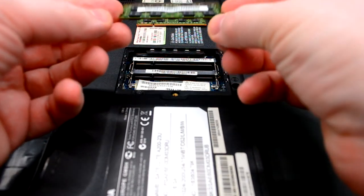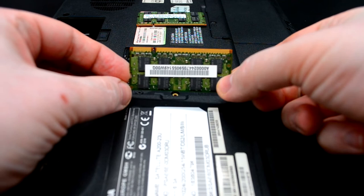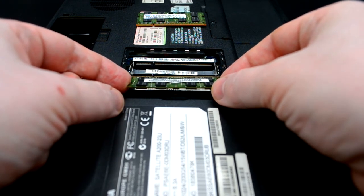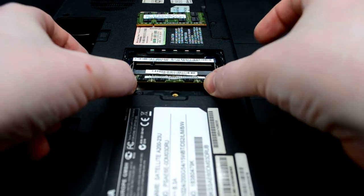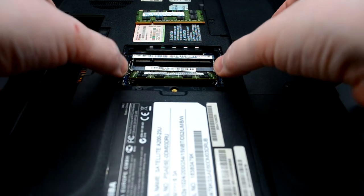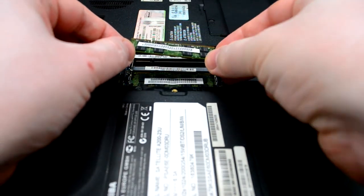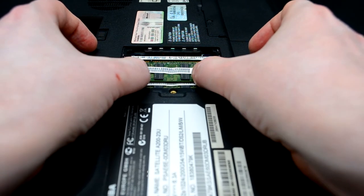Здесь DDR2 память. При помощи вот этой прорези-ключа можно вставить только планки, предназначенные для DDR2. DDR3 — только в DDR3, DDR4 — только в DDR4. Вставляем первую память под 45 градусов и закрепляем. Вставляем вторую память тоже под 45 градусов.